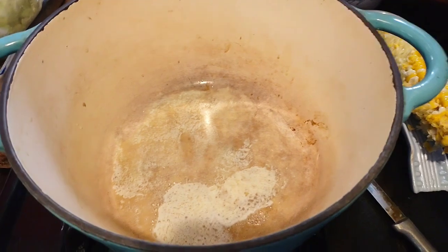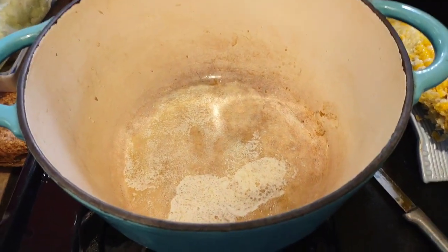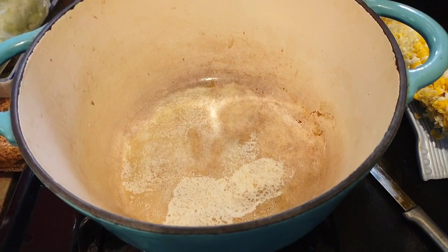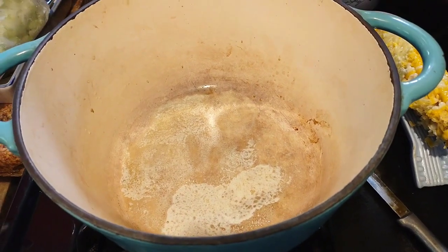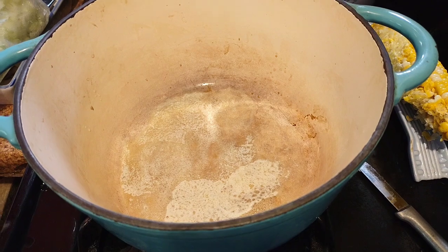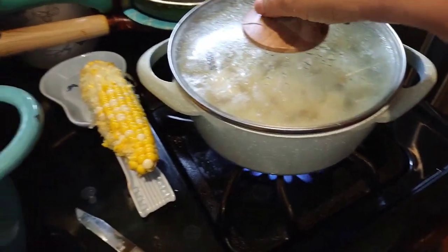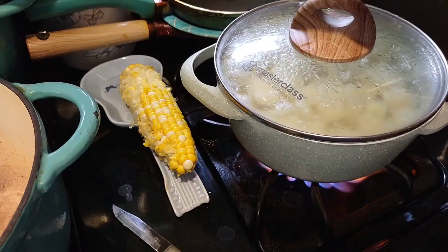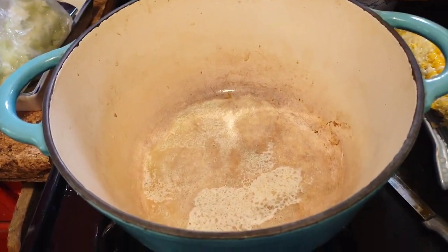Okay, this is for our Tuesday collab for crock pot, casserole, or Dutch oven — it's about the same as a crock pot. I'm going to make an Irish stew over potatoes. I haven't decided if I'm going to put garlic in there to make it garlic mashed potatoes.